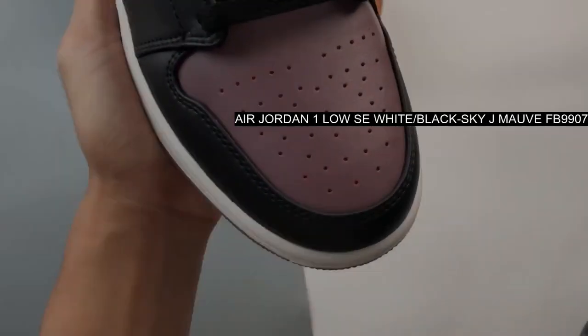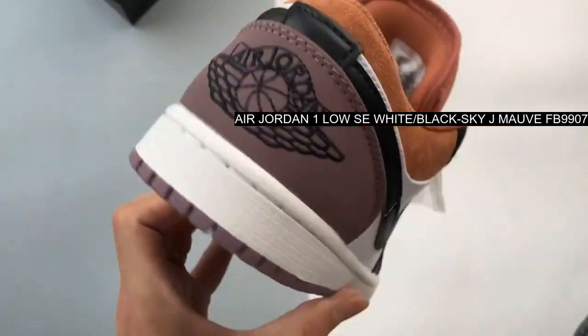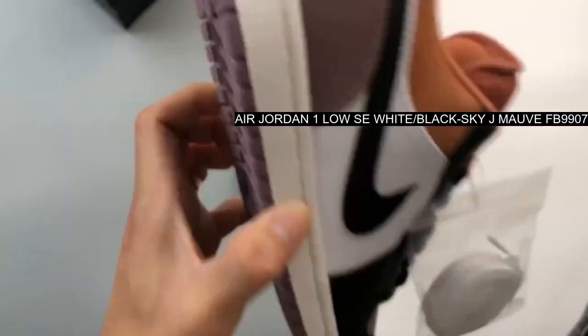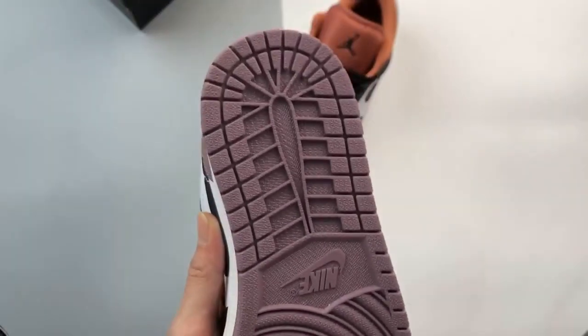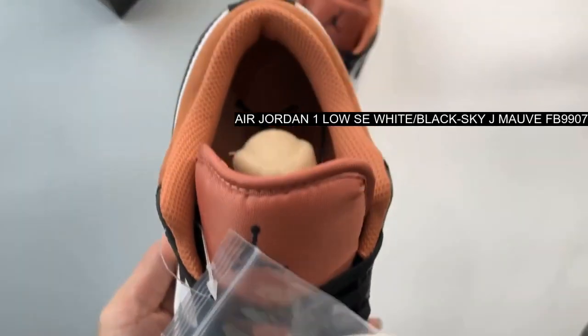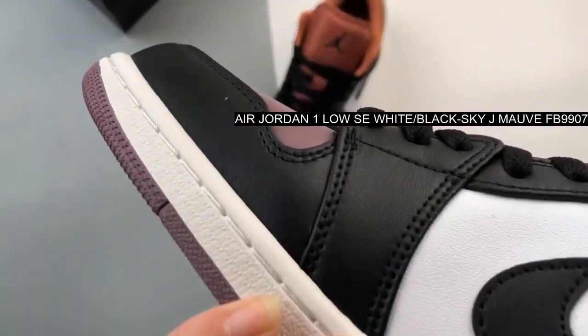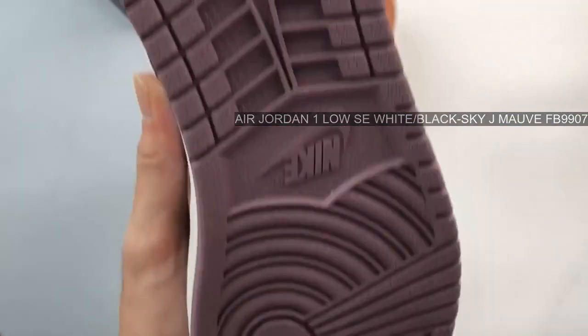Part of Jordan Brand's Fall/Winter 2023 offerings, this new iteration of the Air Jordan 1 Low is given a classic black toe color scheme but done in a much more lively finish. The sneaker is constructed out of a combination of leather, mesh, and suede, while being detailed with toe box perforations.